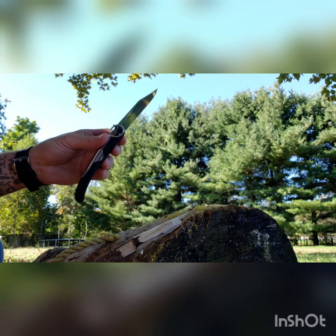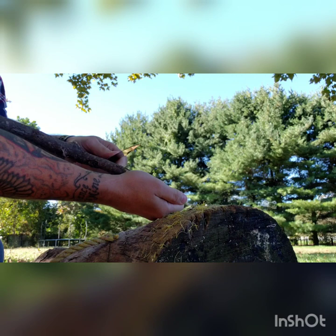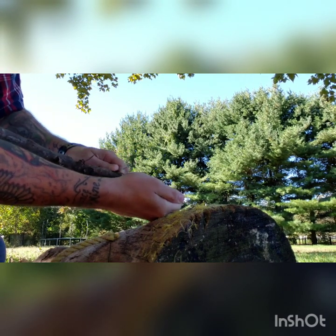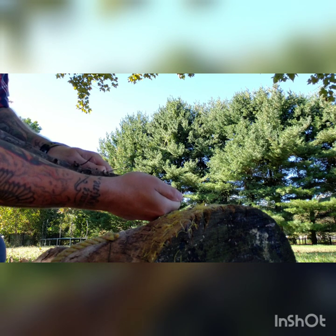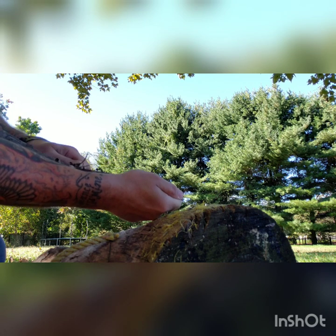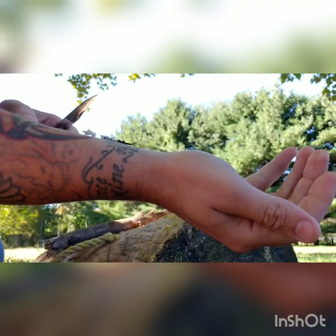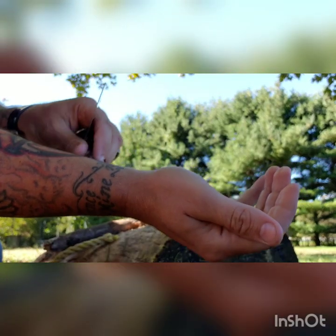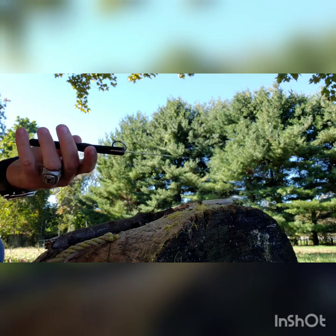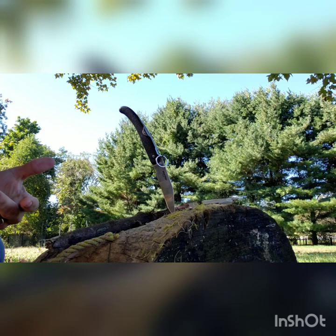Let's test feather sticking. Getting through that top layer — for the ones that are just falling down, that would be perfect for making fires. These guys are light, fluffy, and would make great tinder. Feather sticking — hell yeah. If you need this for fire making, it's going to work.